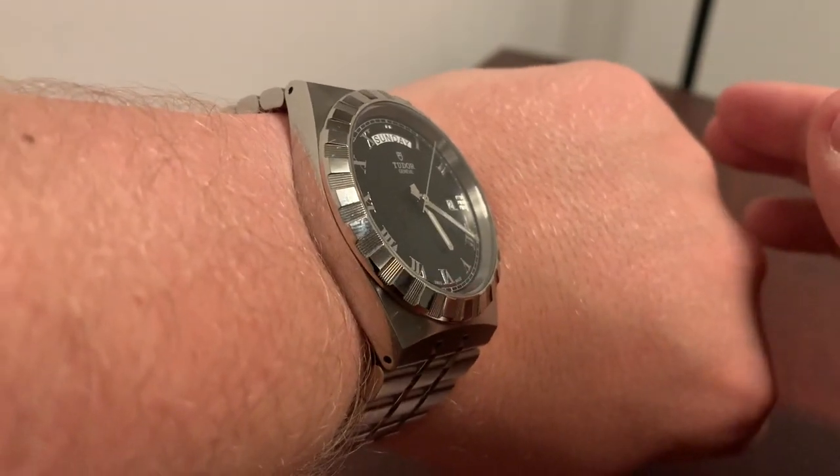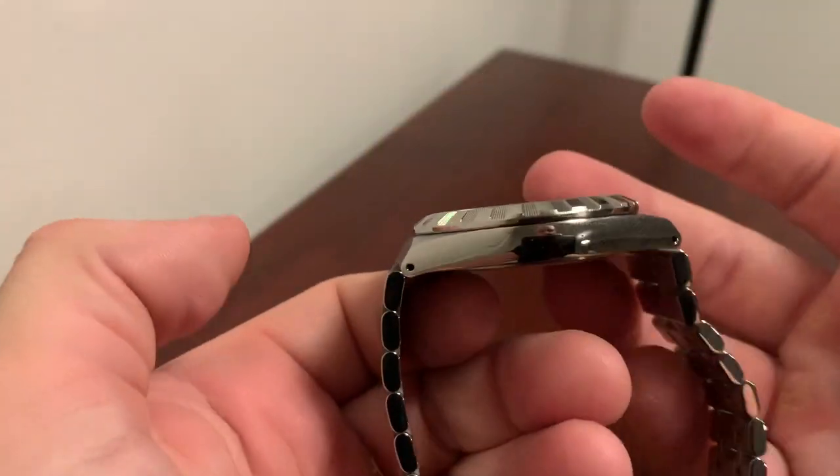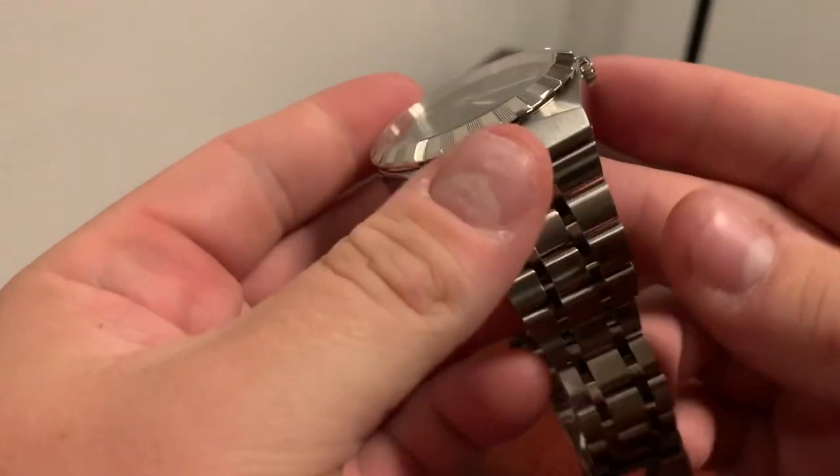It's very thin as well — less than 10mm — so this is going to get under any cuff, even with that bezel sticking out over the top and the sapphire crystal.